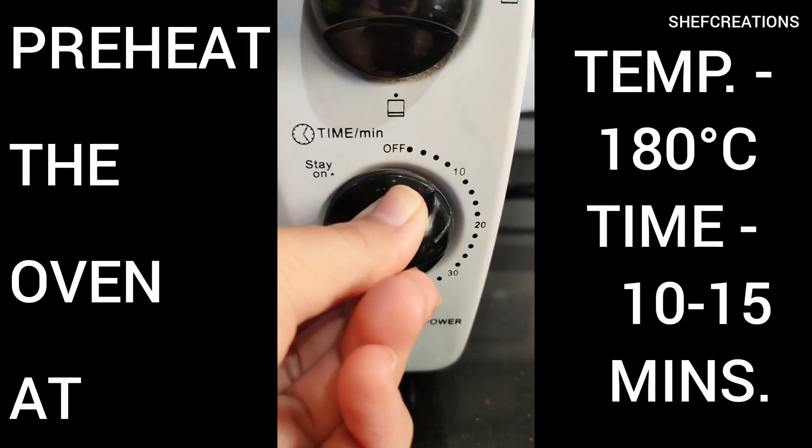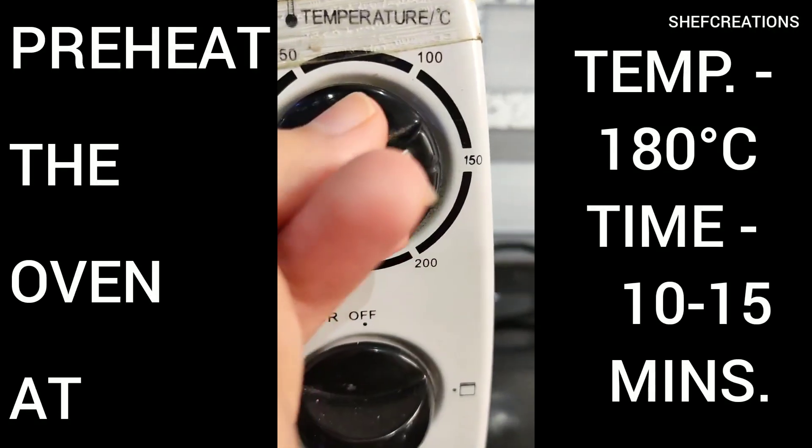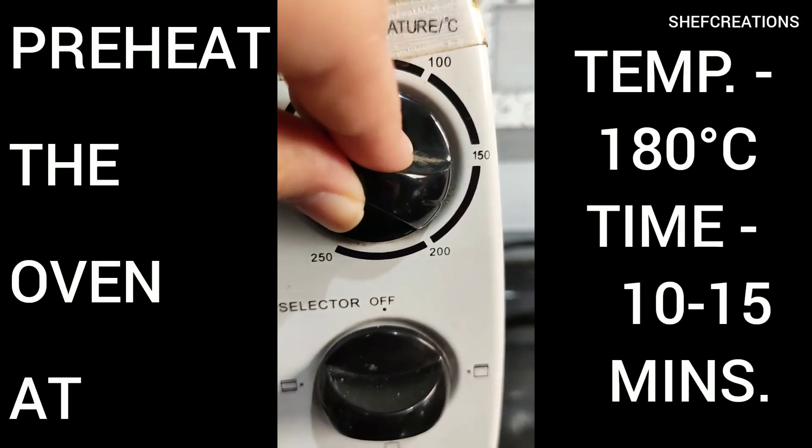Now set the oven to preheat for around 10 to 15 minutes at approximately 180 degrees Celsius.